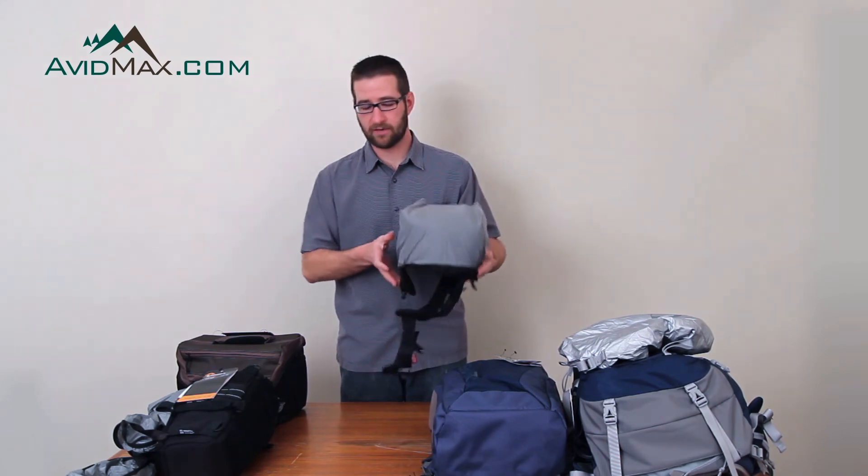That's the all-weather covers from Lowepro. We carry all of the Lowepro camera bags in stock. If you have any other questions or comments, or if you want to see all of the different Lowepro camera bags, visit us at avidmax.com. Thanks.